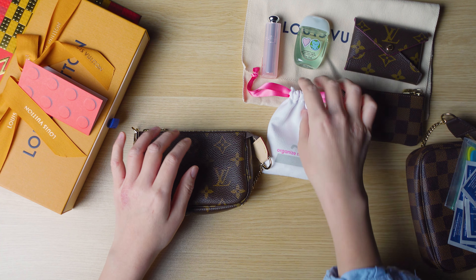Both of these items I ordered from the Louis Vuitton website and they just happen to both be made in France. I have ordered other items from the website and gotten items made in other countries too, which makes me wonder if all the mini pochettes are made in France.